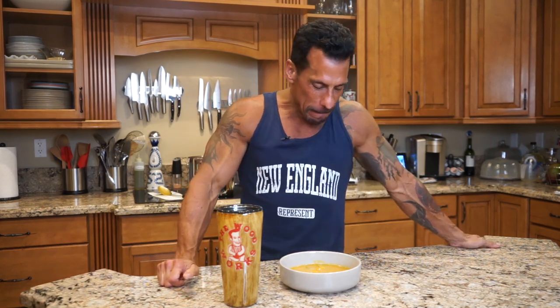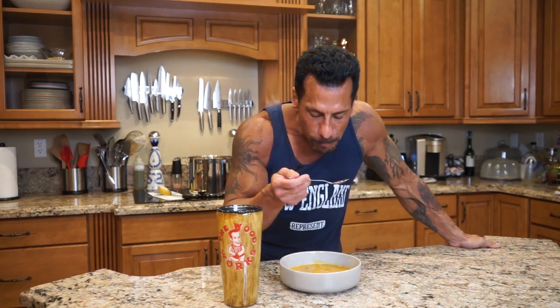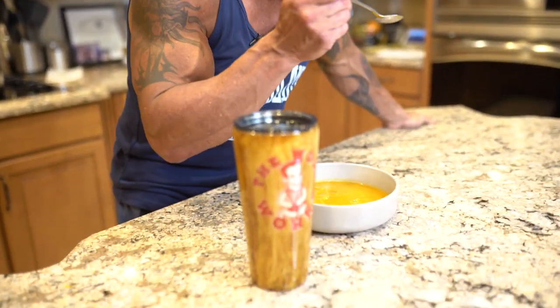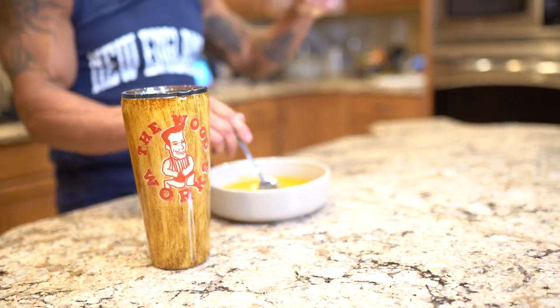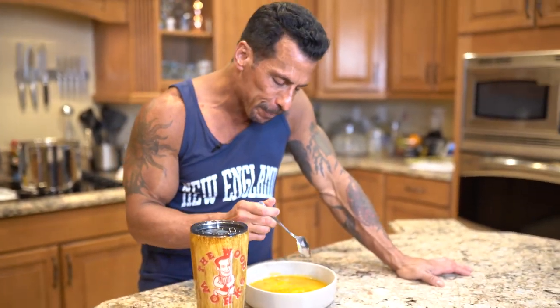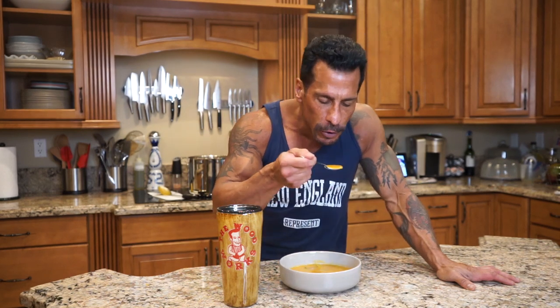Okay, so I've got my butternut squash soup here. I'm just going to give it a taste. Mmm. The butternut squash is so creamy and delicious. You can taste the cinnamon and the nutmeg a little bit — it's good. The shallots, the garlic. So good.